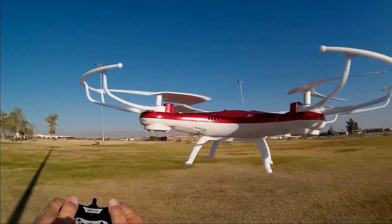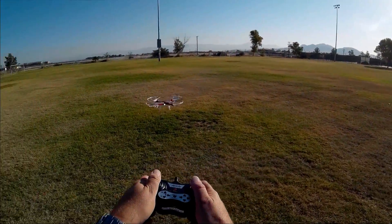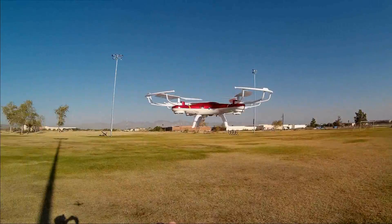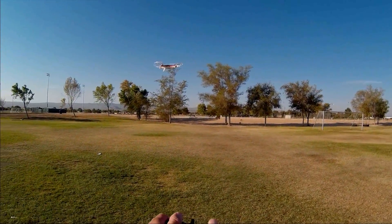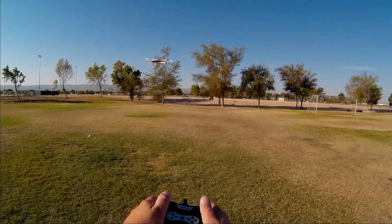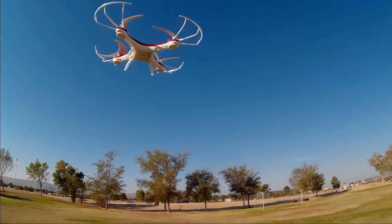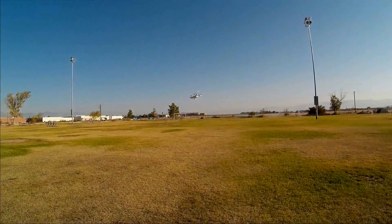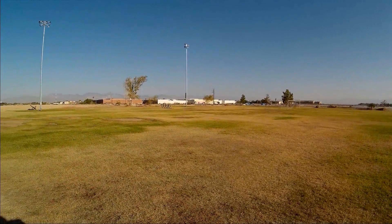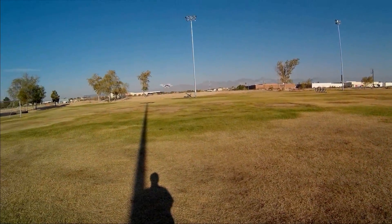One more time over the head. That front light there is to help you with your orientation — if you can see it, you know it's pointed toward you. If you can't see it, the quadcopter's not pointed toward you. And in daylight, can you see it? Not very well — actually, yeah, I can see it.